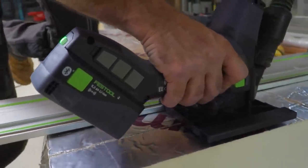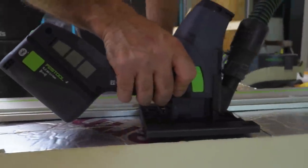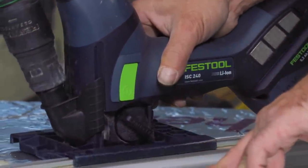I've been pleasantly surprised — these will do cut after cut after cut and the batteries never seem to get tired. Yes, I know they're brand new.